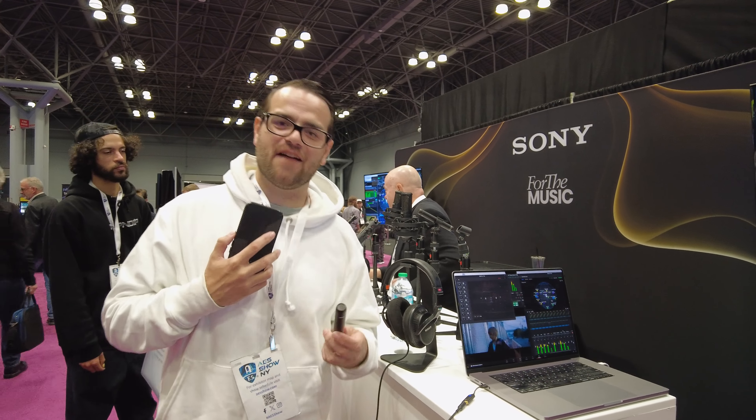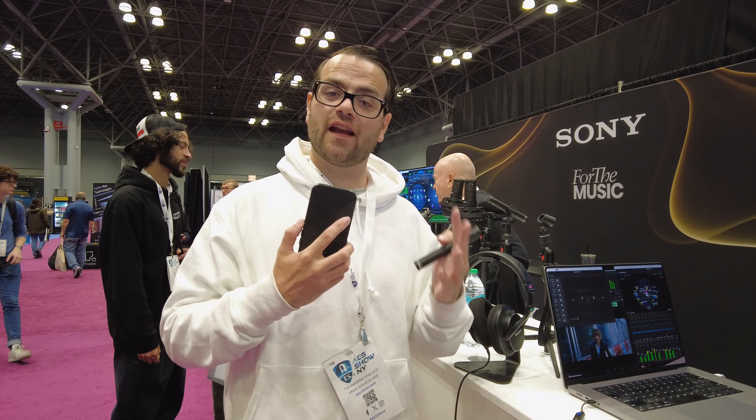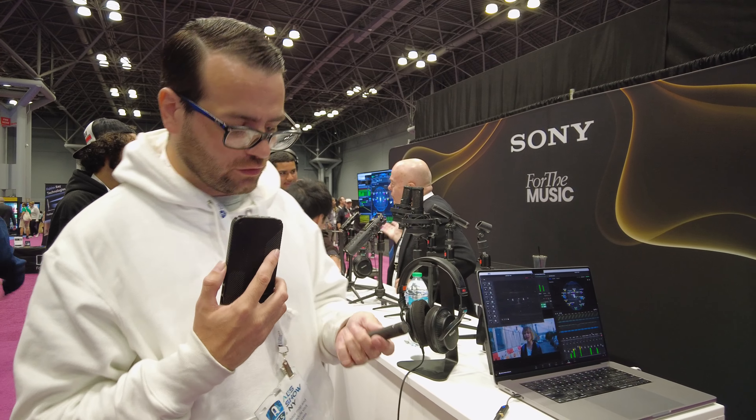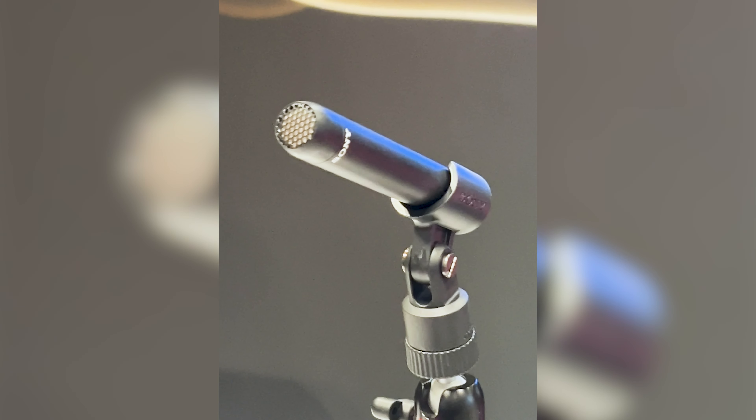Hey everyone, it's Rick Carson and we're at the Javits Center today at the Sony booth. Unfortunately our friend Andy is not with us — he's sick this year — but we just had a chance to talk to our new friend Gus and he told us a little bit about this new microphone they have for sale.